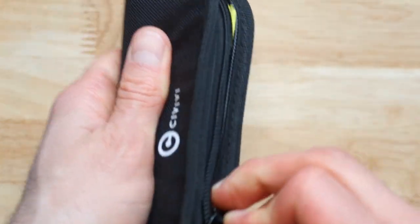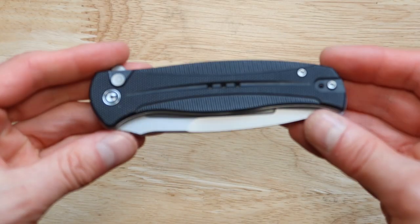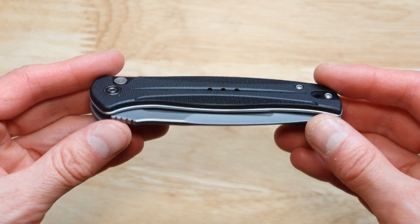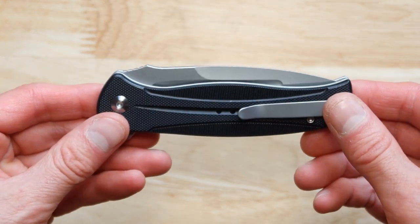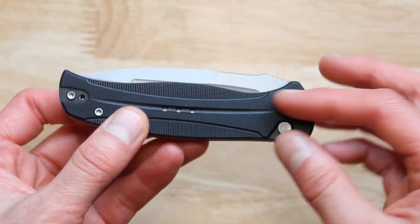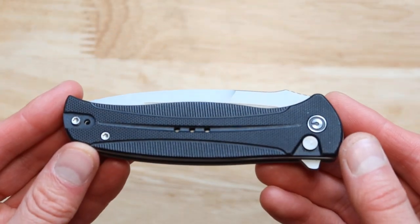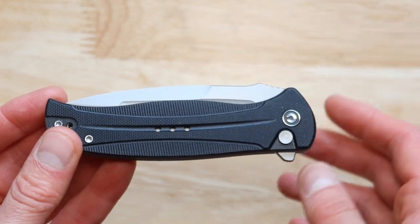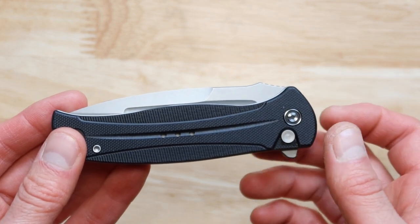Now the actual knife itself — you're getting very fine looking craftsmanship when it comes to this specific knife. The blade is just beautiful. This design is breathtaking. Now there are two ways for you to open this up and two ways for you to close this as well.